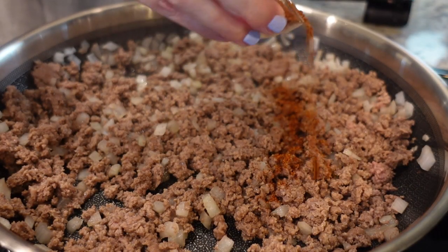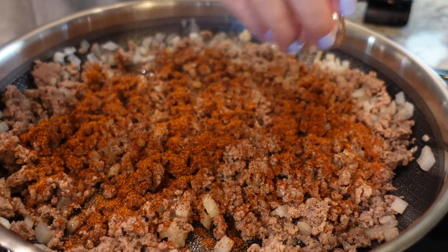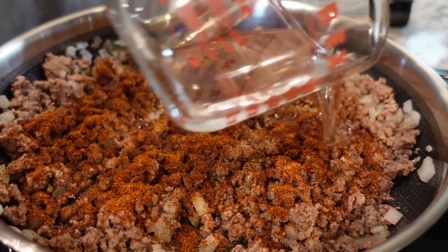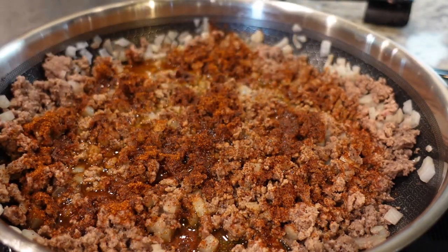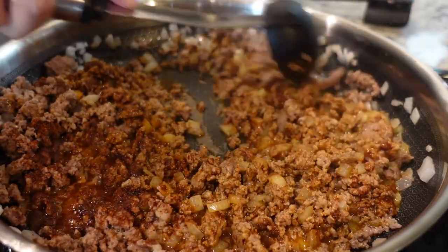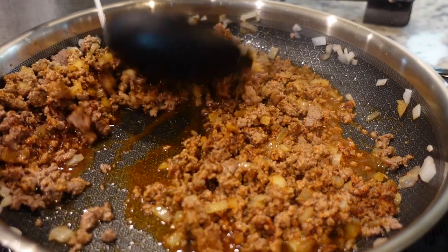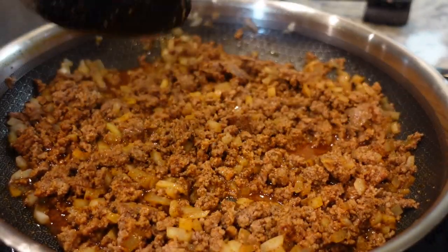We're going to add in a pack of taco seasoning, or about two to three tablespoons of homemade taco seasoning like I have, and I'm going to add in a third of a cup of water. The original recipe called for one and a half pounds of ground beef and a half a cup of water, but I didn't want to break up two packs, so we just went with one pound. Okay, this is done — let's turn off the stove and head over to the crock pot.